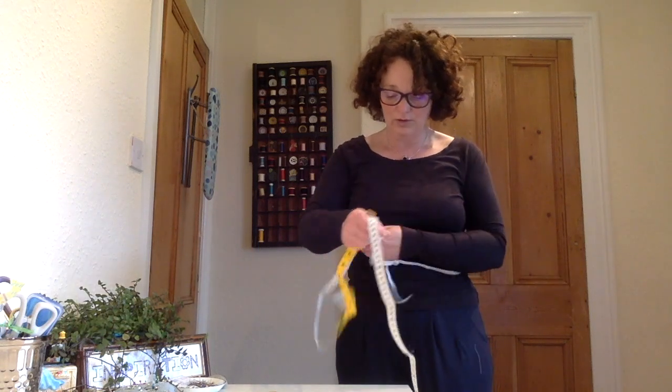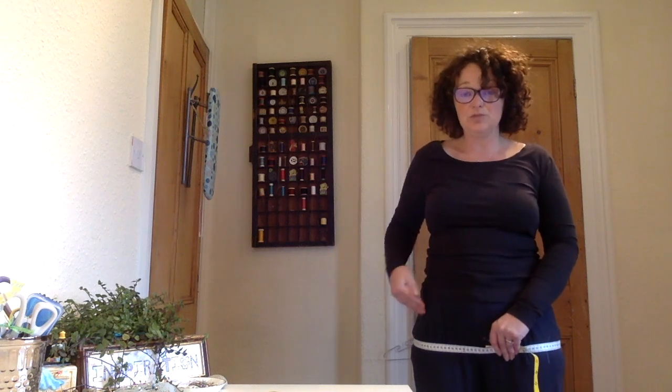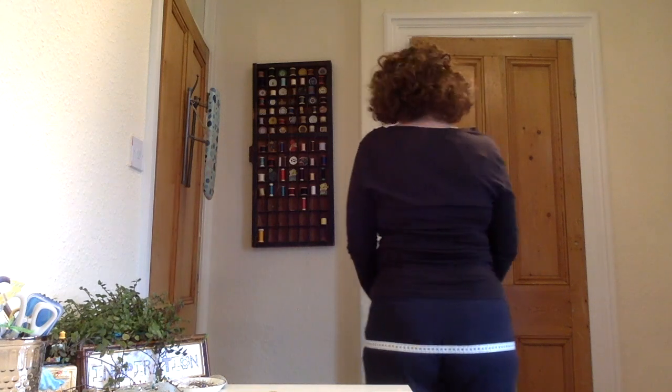The next one is your hips. Unfortunately this is the other way around — it's the biggest part you can find. You're going to go across your bottom, taking in the fullness and finding the widest part of your hips. Hopefully you can see that where I've got the tape is the widest part I can measure. Do it in front of a mirror — it might help — or just measure a few times until you get to the widest point. Again, we're all nice and straight, parallel to the floor.